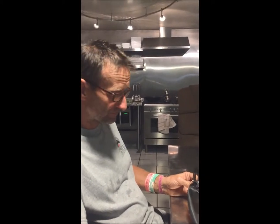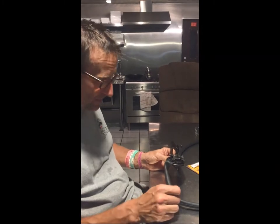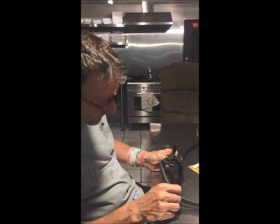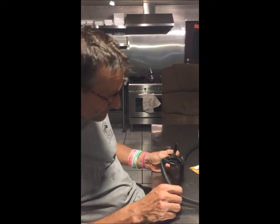It will take a little while. I'm trying to tighten it. It seems to have gotten hot enough that it melted. It melted all right.